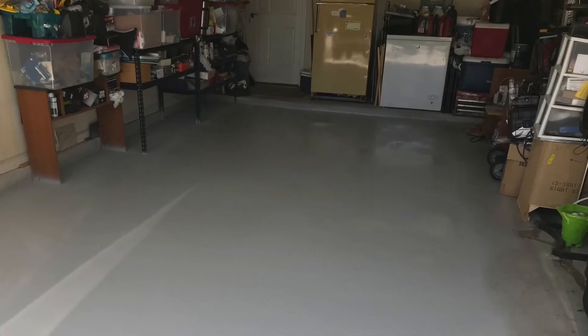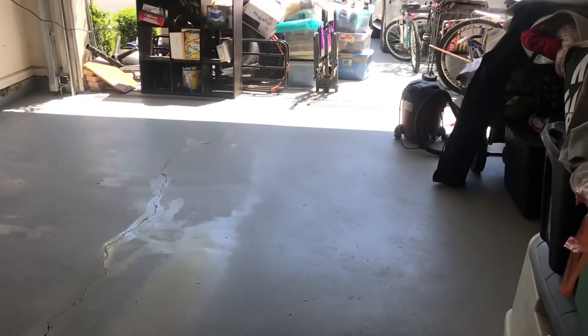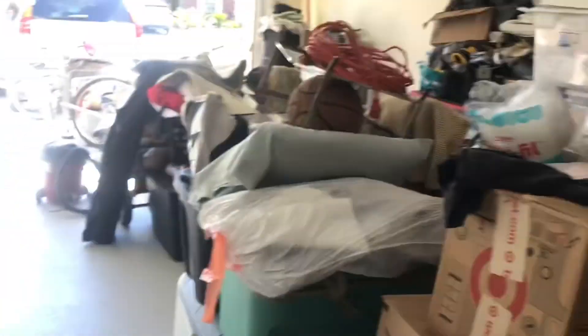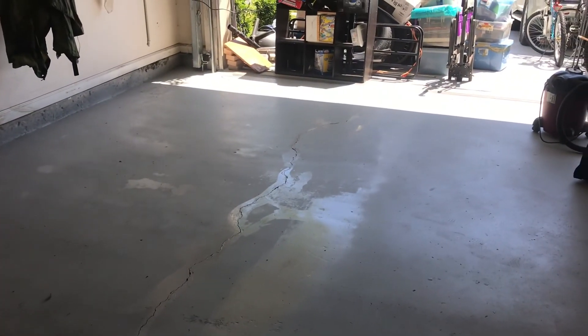Day two, project done. Got this side finished. All I got to do now is put all this stuff back in place. I got to wait at least about three hours, let it dry, then I'll start putting it back in. But at least I'm done.